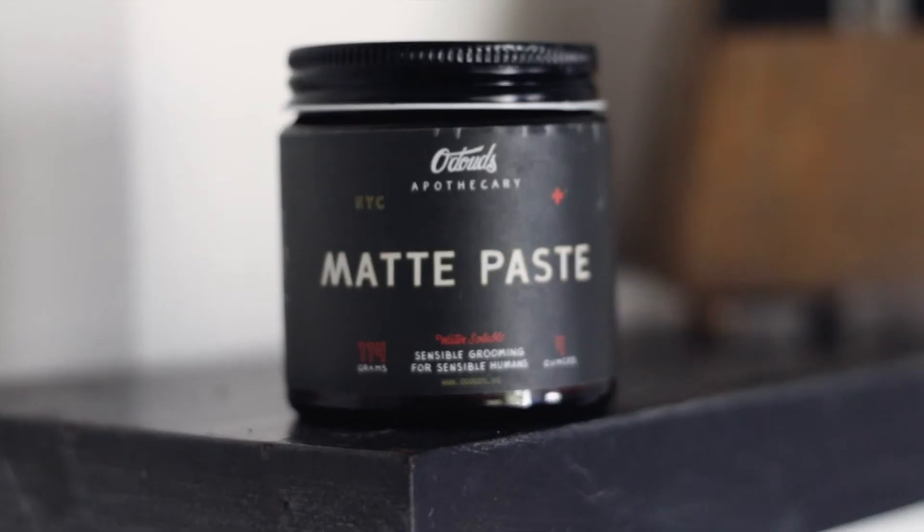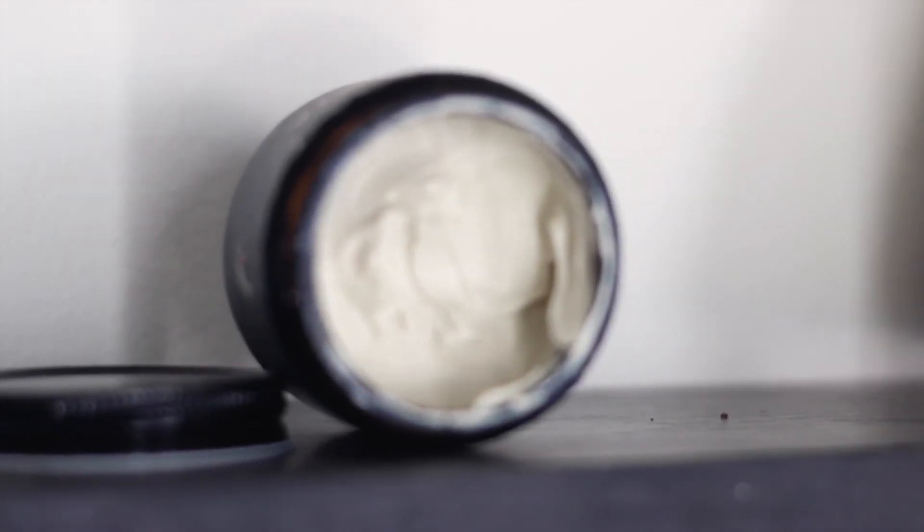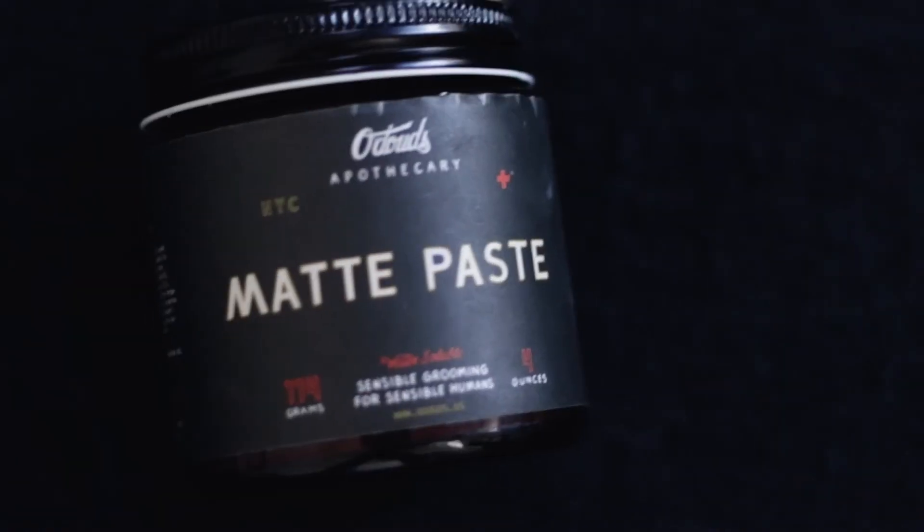The matte paste comes in a 4 ounce amber jar. I think they rebranded this year. Packaging is nothing special. It's actually getting a little bit tatty and bent on the edges. Look, I am nitpicking — the packaging is fine, it's just nothing special.